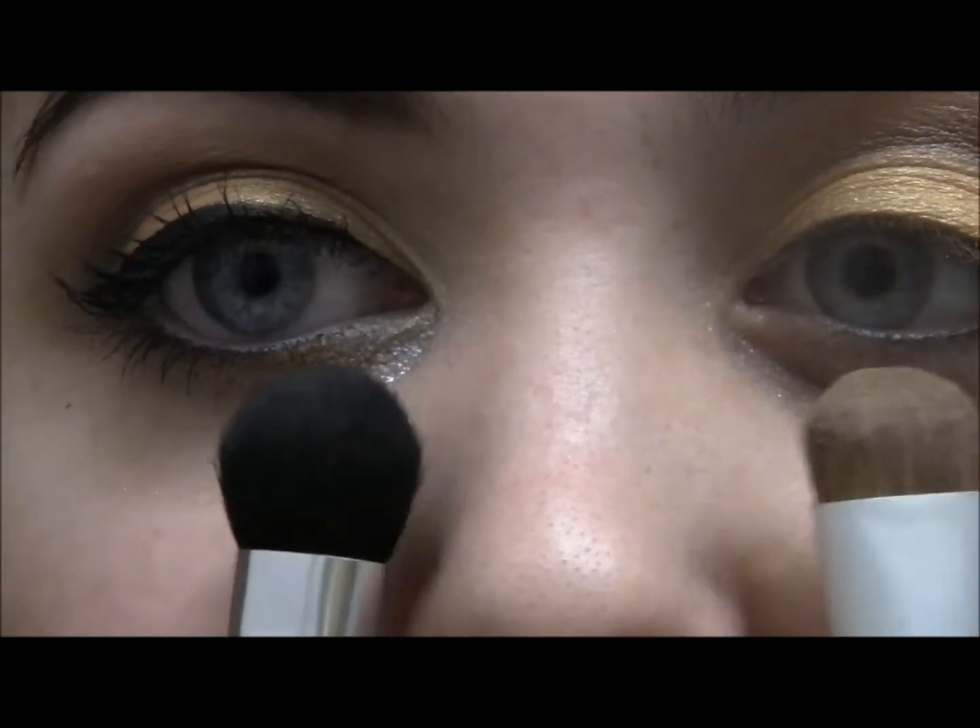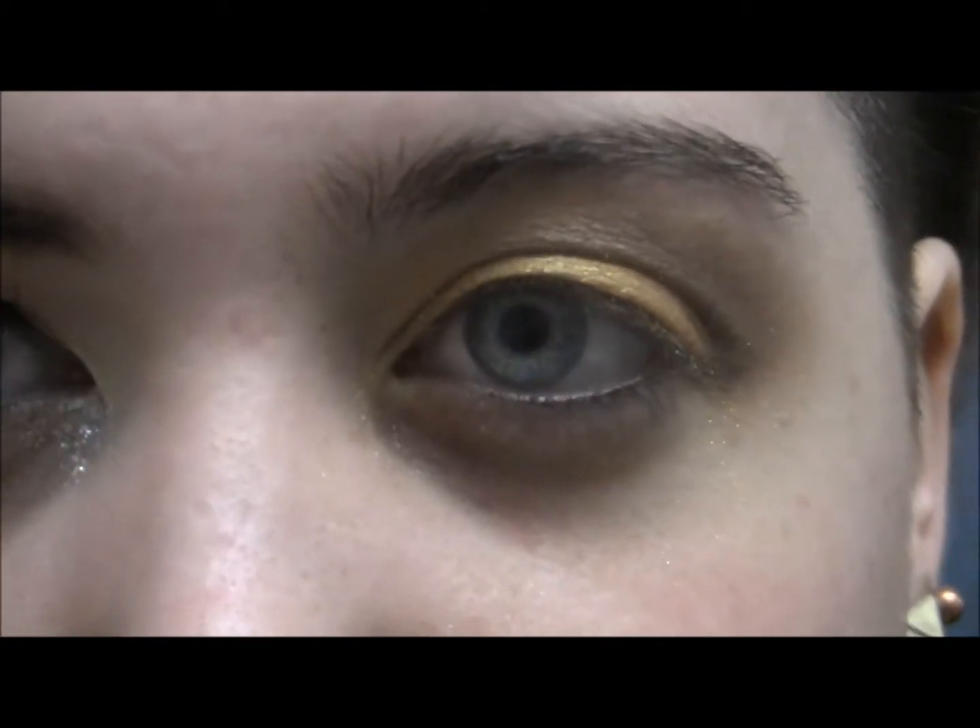As per usual, I'm going to take these two brushes and these two colors from my Coastal Sense palette and do my brow highlight.